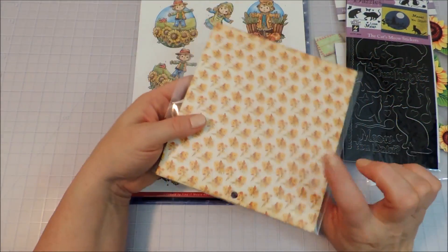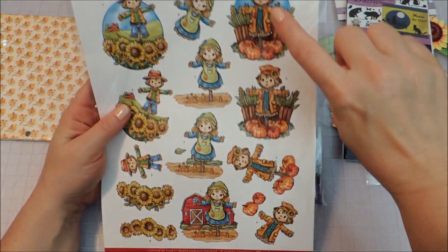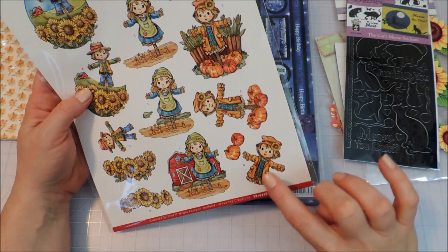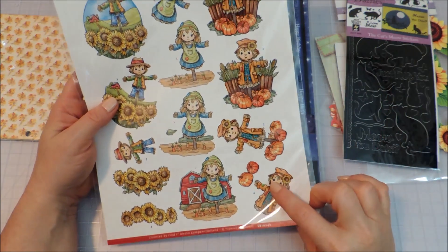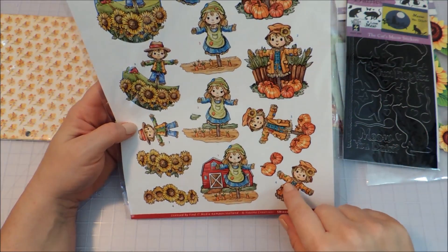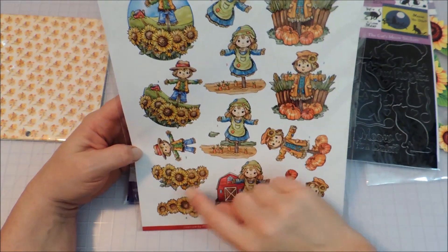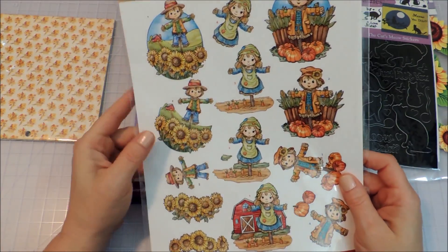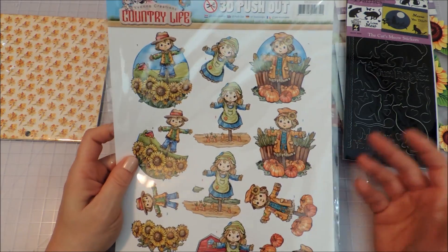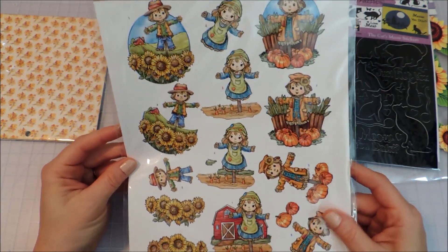We've got some 3D push-out images — things that you can layer. With the Scarecrow Boy you can see it gets smaller with just choice elements of the image that pop up more and more layers as you go along. You can layer these just like the easy 3D toppers but with more than three layers for a lot of dimension. We've got the Scarecrow Boy with pumpkins, a Scarecrow Girl in a carrot patch, and another Scarecrow Boy with sunflowers. These would be really beautiful added to tags that go along with a gift in a jar or food gifts in the fall.